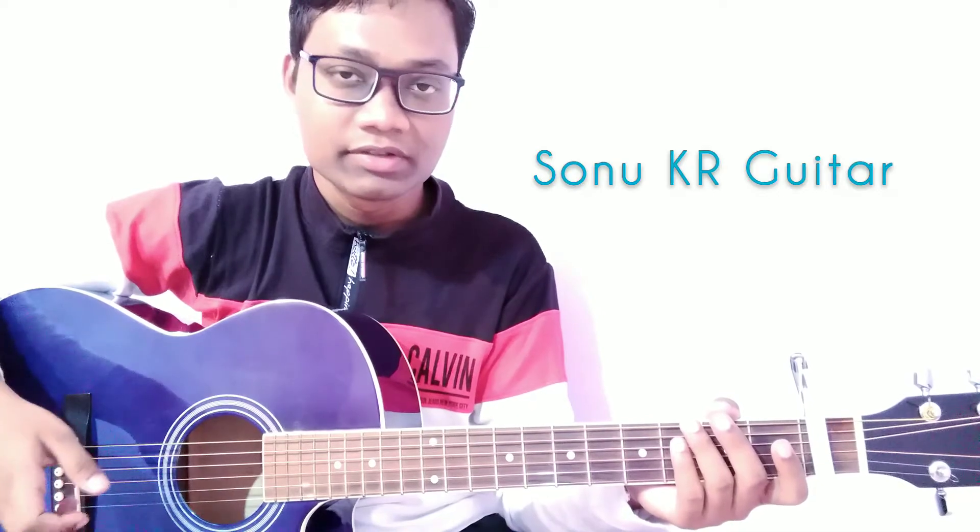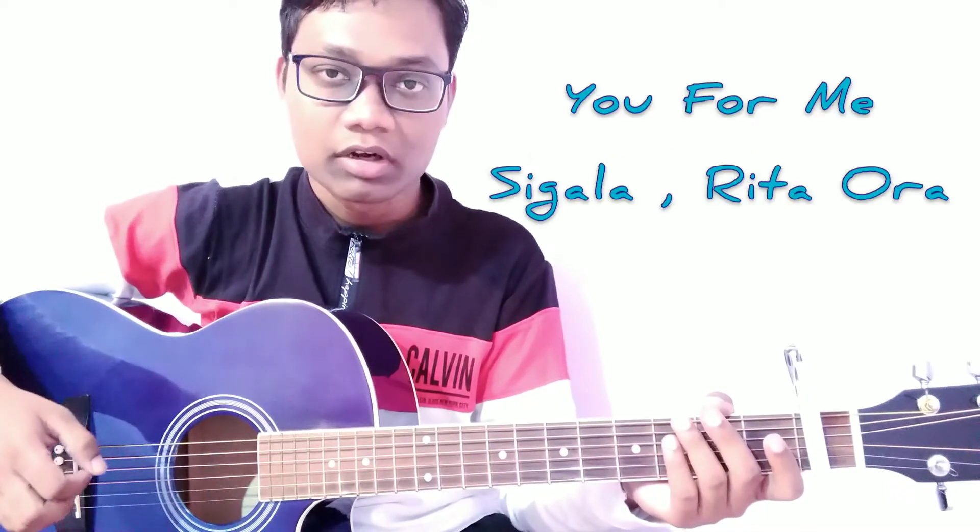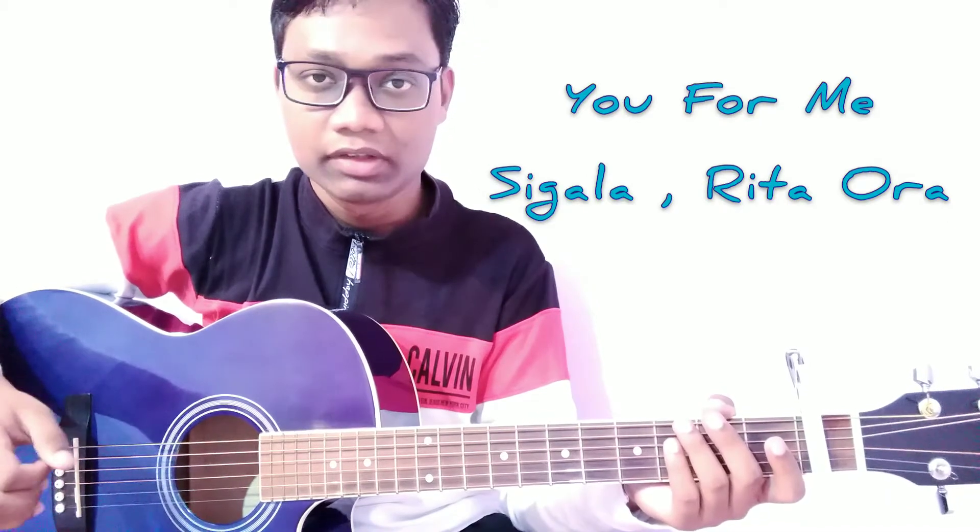Welcome back to the channel. This is your friend Sonu Kumar from Sonu Kyaraktar. Today in this video I am going to show you how to play the song 'You For Me' by Sigala and Rita Ora.